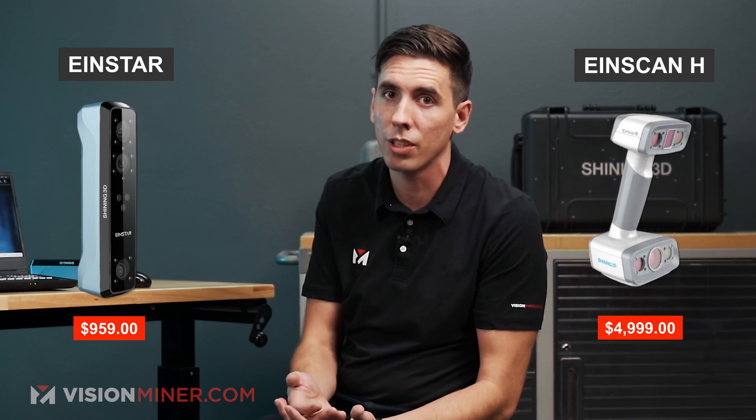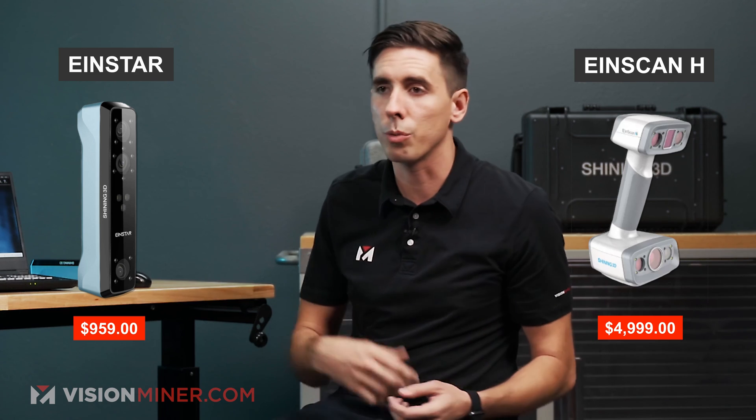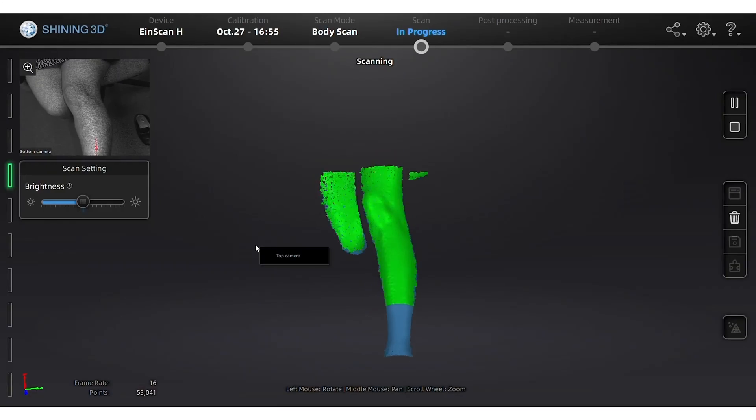So at the lower price you're getting something functional that works; at the higher price you're getting something more professional with higher-level data and performance — which you need if you're selling to clients, 3D printing miniatures, or in the medical industry scanning limbs to make custom orthotics and prosthetics. We see a lot of that with the H. Speed is one of the biggest things too. If you're on a budget the EinStar can get it done, but if you want the best the EinScan H is definitely your choice. We sell 3D printers, 3D scanners, and all kinds of additive manufacturing equipment — give us a call or shoot us an email. Thanks so much for watching, and thank you Eric for coming out!